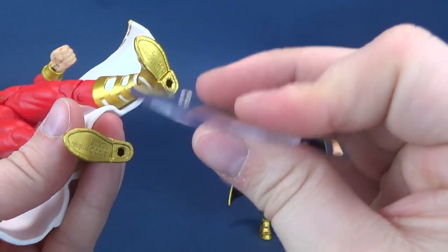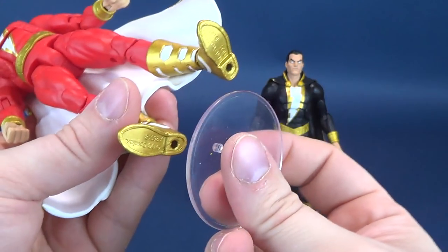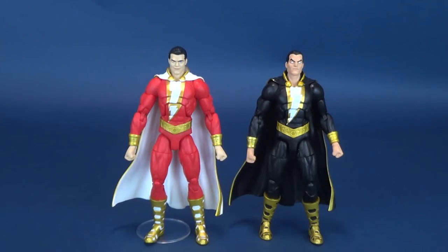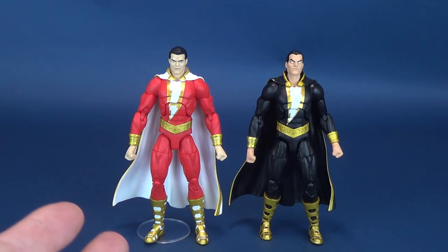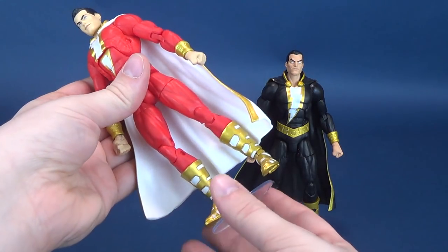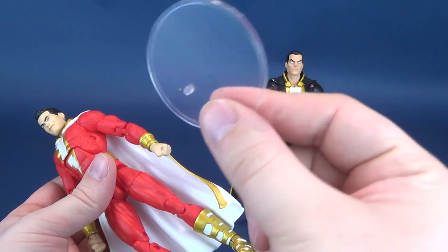This means that if you have a clear stand or any sort of display stand, you can attach the figure. I'm using what I think is actually a Funko stand, which has the same-sized peg. If you have problems with figures that have loose legs or loose ankles, you can use display stands. I just wish the DC Essentials figures could have come with stands, and I really wish Shazam and Black Adam could have also come with accessories like lightning bolts or something cool to attach to their torsos. Sadly, that's not the case, and that stand does not come with the figures.